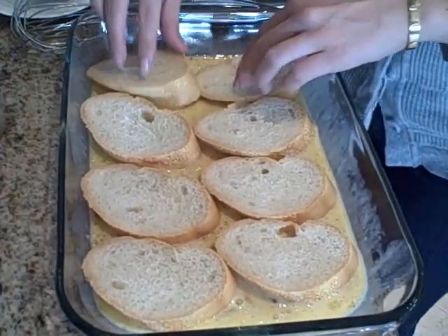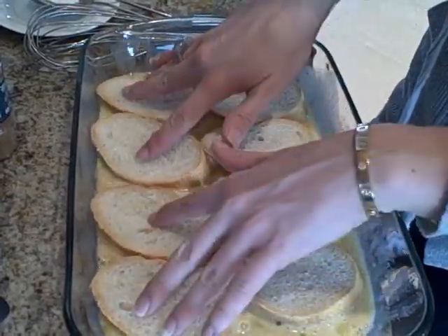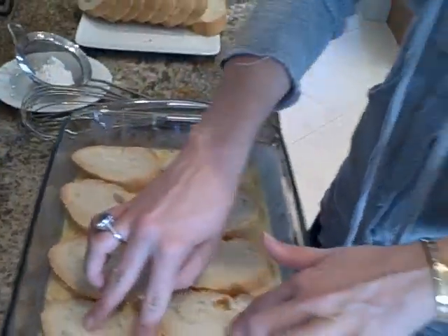You can also do baked French toast if you wanted — kind of layer these, pour that mixture on top, and then right in the morning just bake it. That would be delicious too.